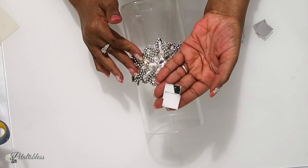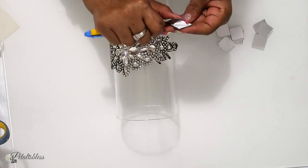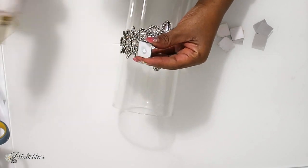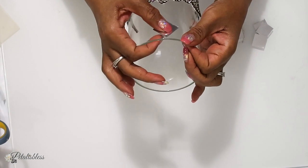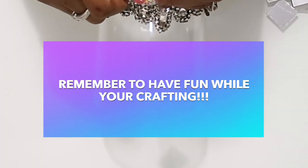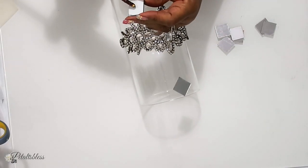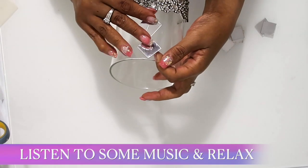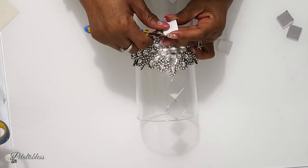Now we are going to add our mirrored pieces to the vase. They do come with a self-adhesive on the back, but I'm just going to add a little extra glue for support. I'm just going to continue adding our mirrored pieces all along the vase.